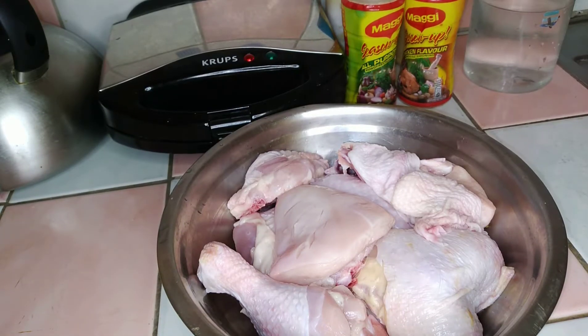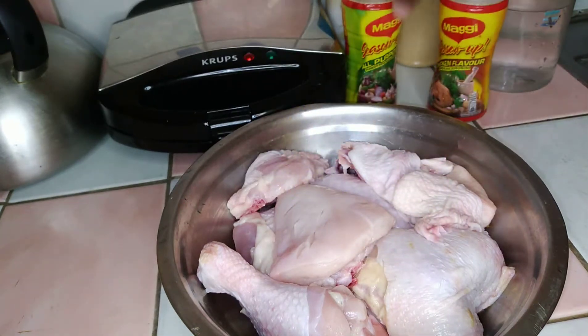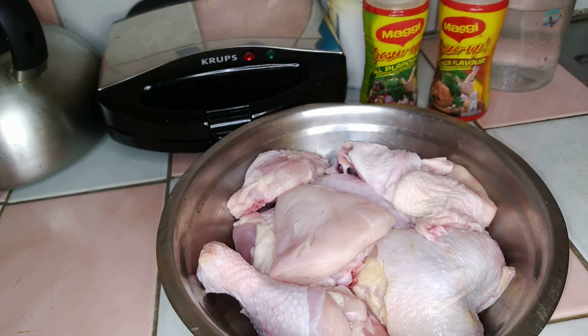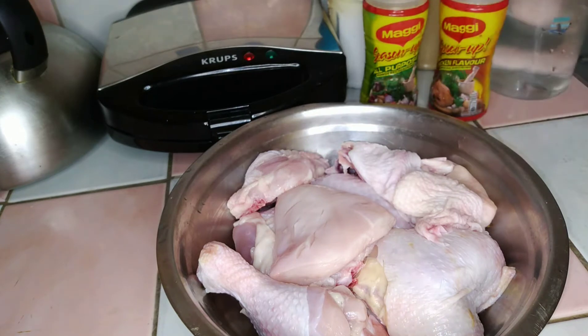Hi, my beautiful kids! Today I'm going to show you how to do a quick and easy fried chicken. Normally there are two ways I do my fried chicken, but today I'm going to show you the way I do it when I'm cooking for my family at home. For this recipe you're going to need some chicken seasoning, some all-purpose flour, a little bit of salt, some orange seasoning, some garlic powder, and some water.